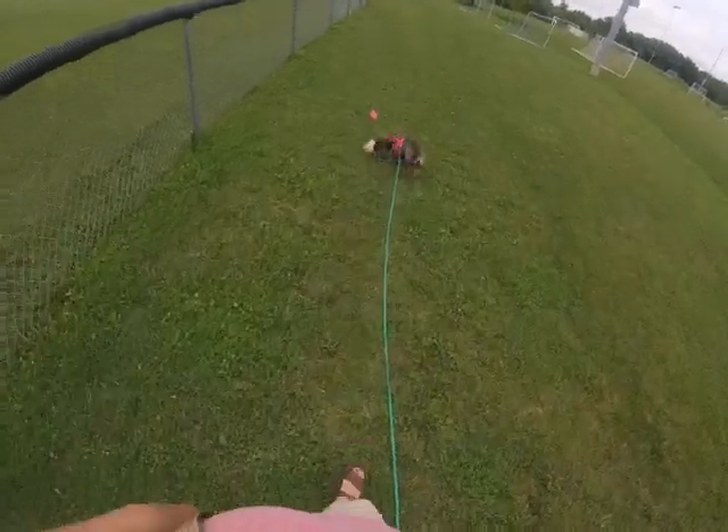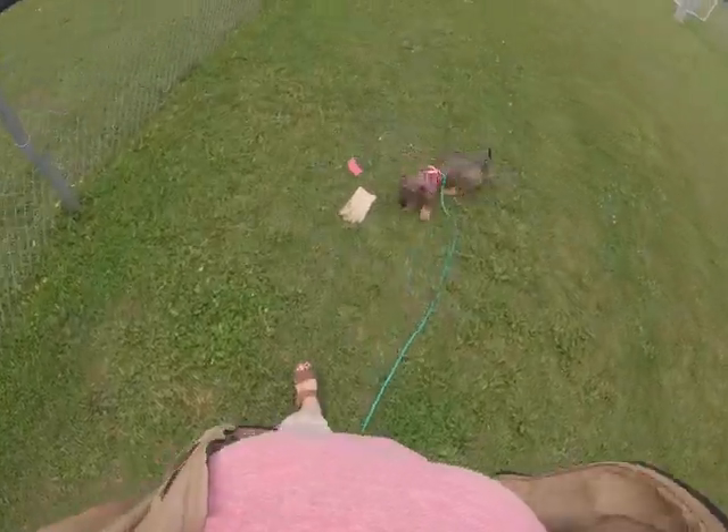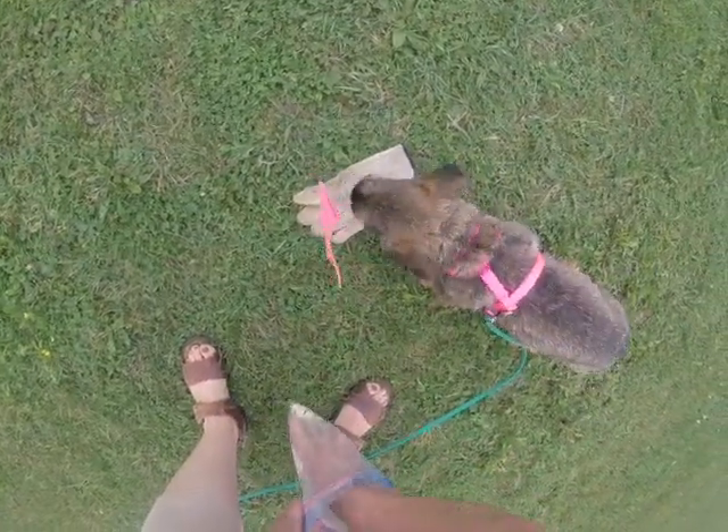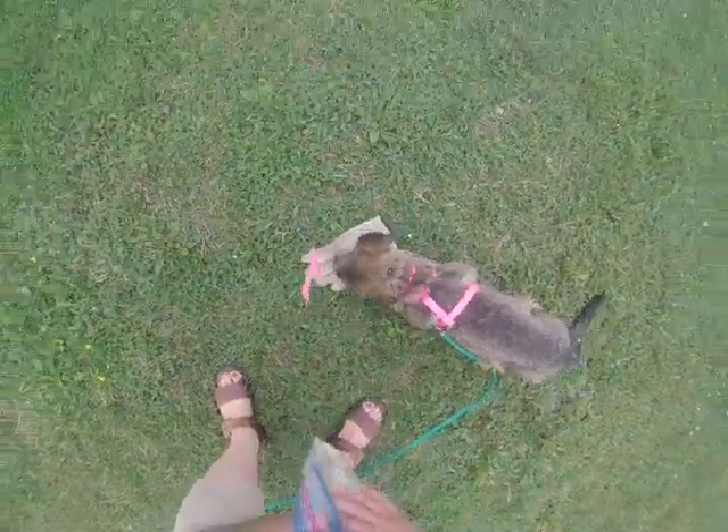Hey, what did you find? What did Ella find? You get some more chicken — what did Ella find?